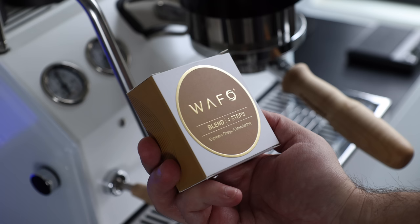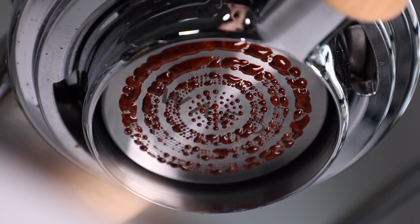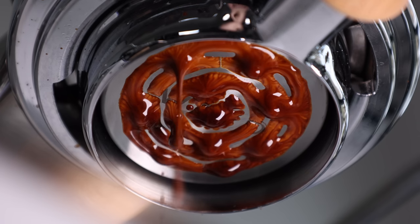I say this because Wafo baskets, even though they've seen some mainstream-ish attention, they're still like a niche within a niche, wrapped in an enigma that's $200 a piece. Originally, I only bought one — the 4-Step Blend Basket — because it was one of the more uniquely designed offerings. And with that basket, I had some varied results: some good, some bad. But I thought I should snag one of the more standard-looking options to get a fuller picture of the Wafo line.